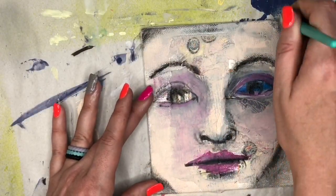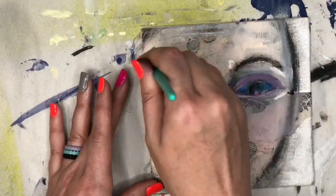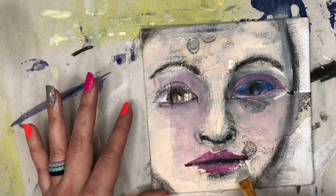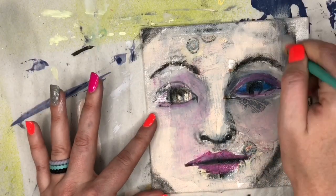Now I'm coming back in with that DecoArt skin tone color, just tidying up a little bit. This is when I give her a little bit of a nose job too, in case you were worried, because she kind of had a big schnoz there, didn't she?